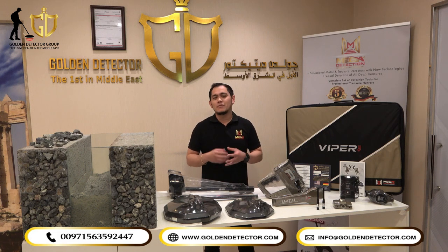Viper Metal Detector is one of the best detectors in the market, built by Megadetection Germany. The device has the ability to detect buried treasures, gold, jewelry, coins, and voids.